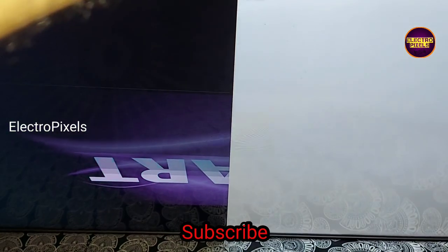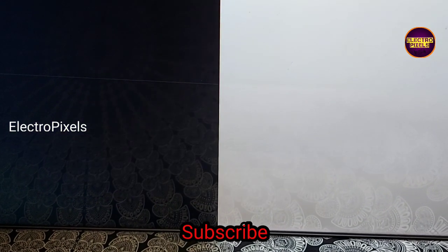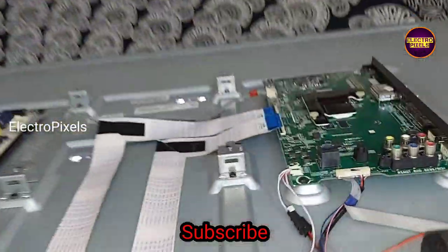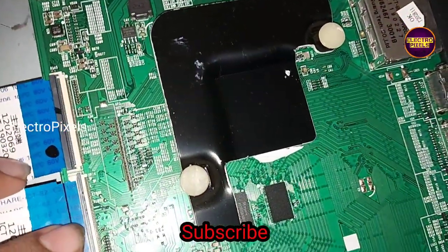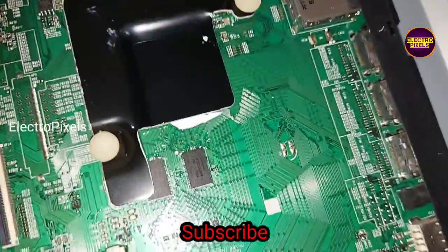The right side picture is not correct — you can see double image and color changing issue, and horizontal lines are also on the display. Double image, color changing issue, and now a vertical bar has started appearing. This means the left side of the panel is at fault.